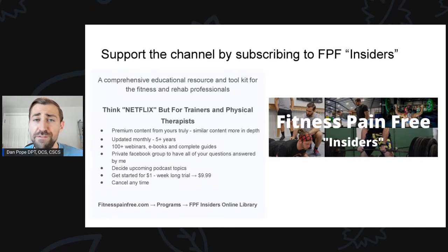You have access to a private Facebook group where I can answer your questions. You can also decide upcoming podcast topics. You get started for just $1, then just $12.99 a month — very cheap, and you can cancel at any time. Head to fitnesspainefree.com, click on Programs, and click on Fitness Pain-Free Insiders Online Library. I'll also leave a link in the show notes.